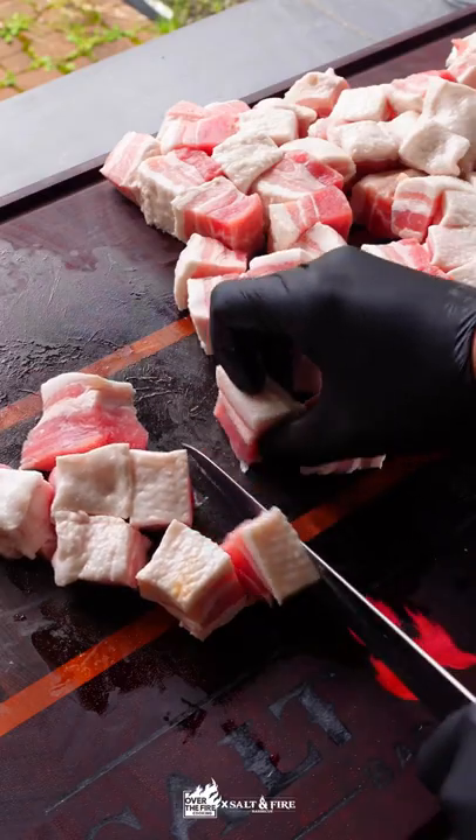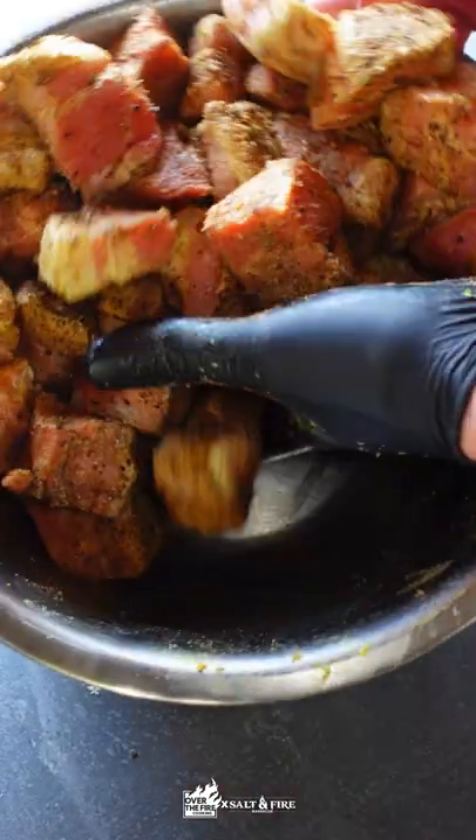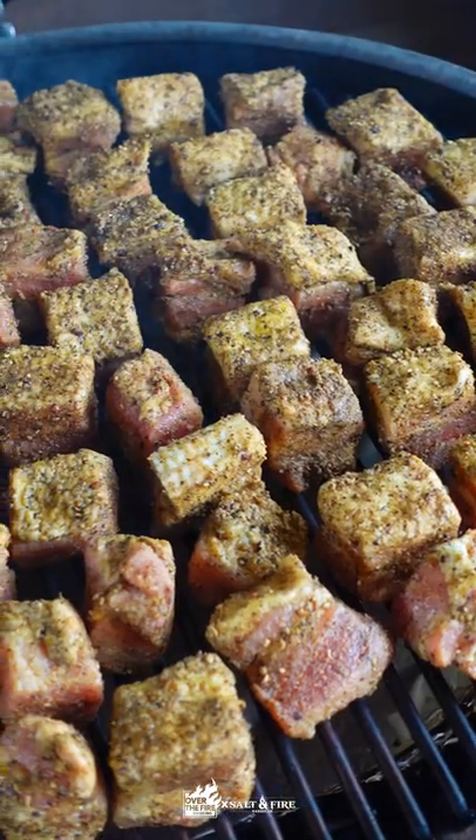We're going to use yellow mustard as a binder and then really heavily apply that rub — you want lots of that flavor. We're going to be smoking at about 250 degrees today over charcoal.